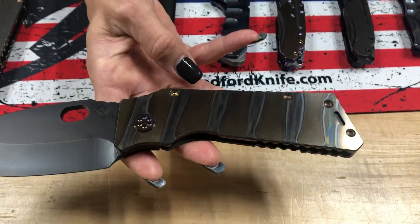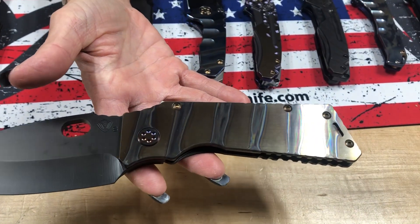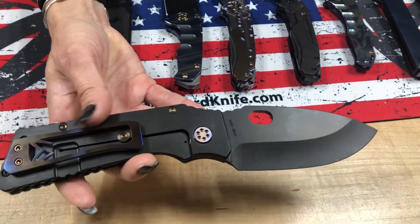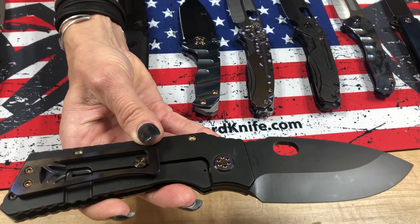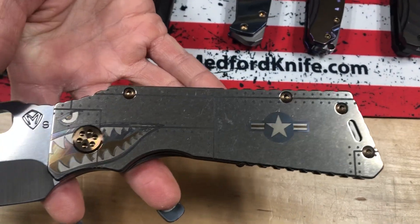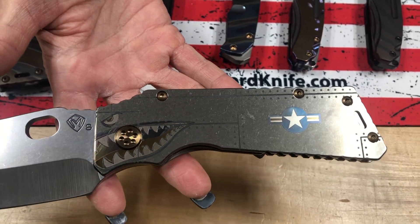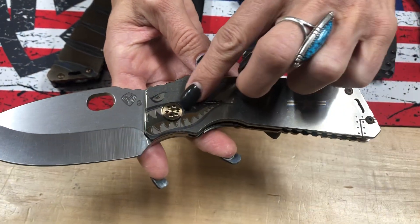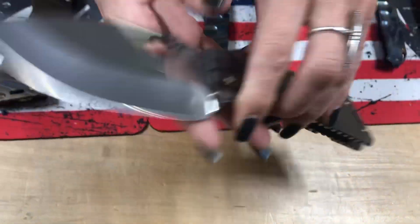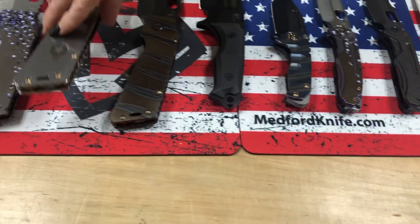TFF1 PVD S35 blade. There's a tiger stripe flaming with a bronze background — you can select your background if you do a custom order through your factory direct reseller or directly with us. The PVD spring really allows the faced and flamed clip to pop. The Aviation Star and Bar Warhawk artwork fits this model beautifully — it's got the room, flat handles, and a lot of real estate. The bronze hardware with the bronze teeth turned out beautifully. The TFF1 is a lot of knife for a great value.